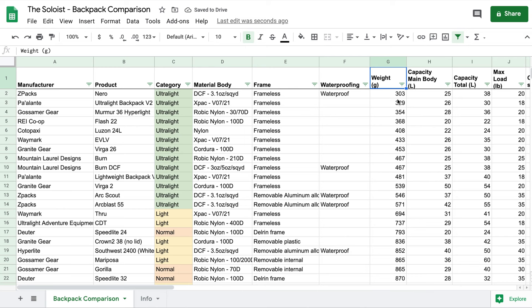Let's sort by weight. What you'll see is all the backpacks you're used to reading about on ultralight blogs come to the top — Z-Packs, Pallante, REI, Mount Laurel, Waymark, and a number of other manufacturers. If you just go by weight alone, they make the top of the list. But weight is not everything. If my backpack only fits 20 liters, of course it will be lighter.